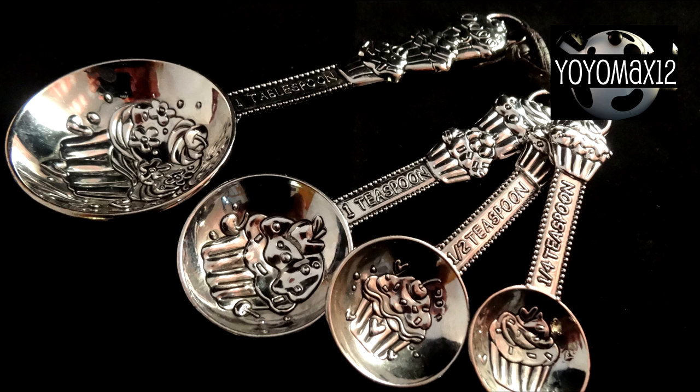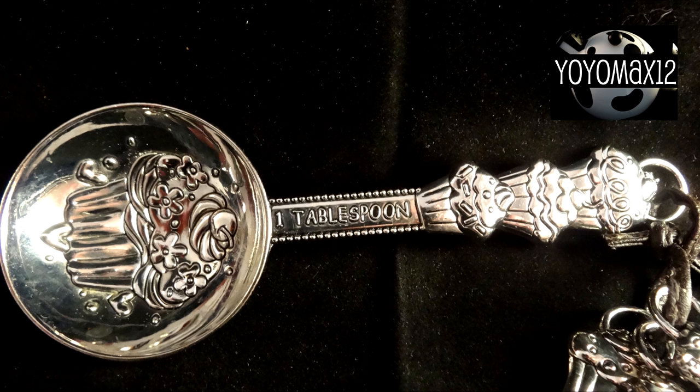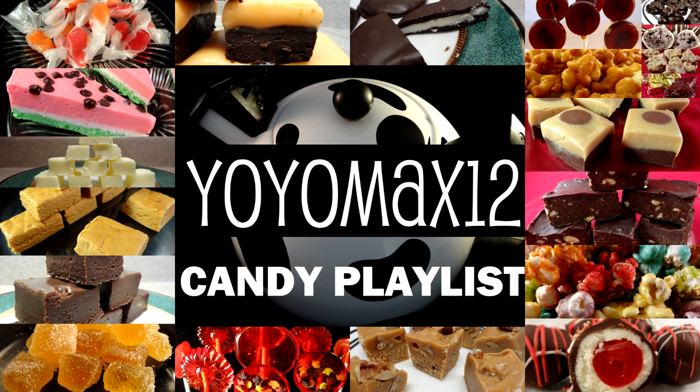I also have a cupcake set that you may not have seen — those were gifts from another YouTuber. I enjoy candy making; as you can see I have a candy making playlist that has some great candies like homemade lollipops, homemade gumdrops, and lots of different kinds of fudge. If you want to see this, go ahead and click right on your screen or see the link in the about section below. Thanks for watching.